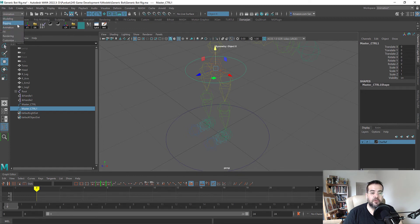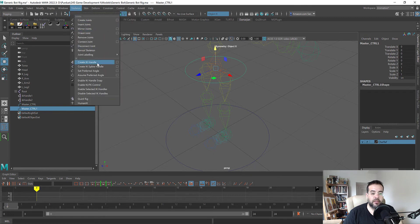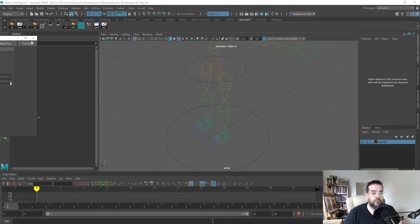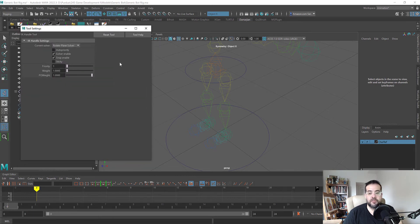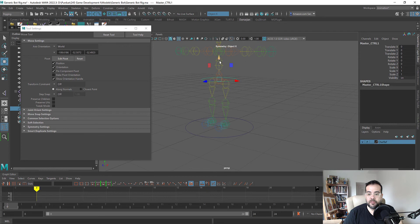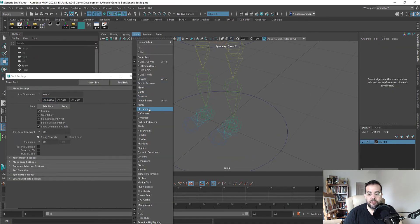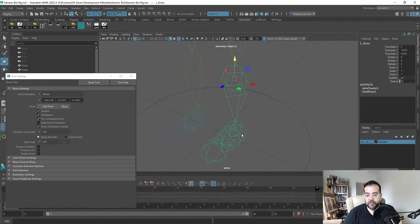Let's change from Animation to Rigging mode. Under Skeleton, select Create IK Handle. There's a Rotate Plane Solver option — this controls how the IK handle follows rotation — versus Single Chain Solver, which I use for advanced feet rigs. I'll leave Rotate Plane Solver on, click on the hip, then click at the base of the foot. We need to show IK handles to see the brown line that appears.